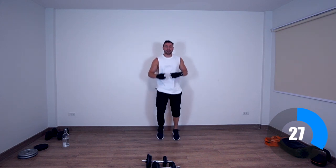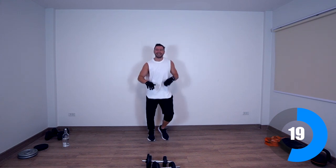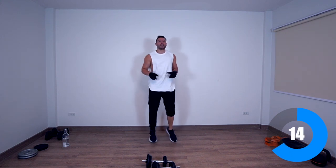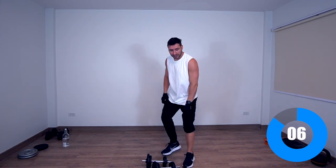One last exercise — rear delt flies. Quick announcement: make sure you keep an eye on the channel because I'll be announcing the SamaBody protocol, which will include workout protocols and nutrition protocols in simple language that anybody can do — especially dads like myself, parents, people who are really busy and don't have time. Let's go — rear delt flies.